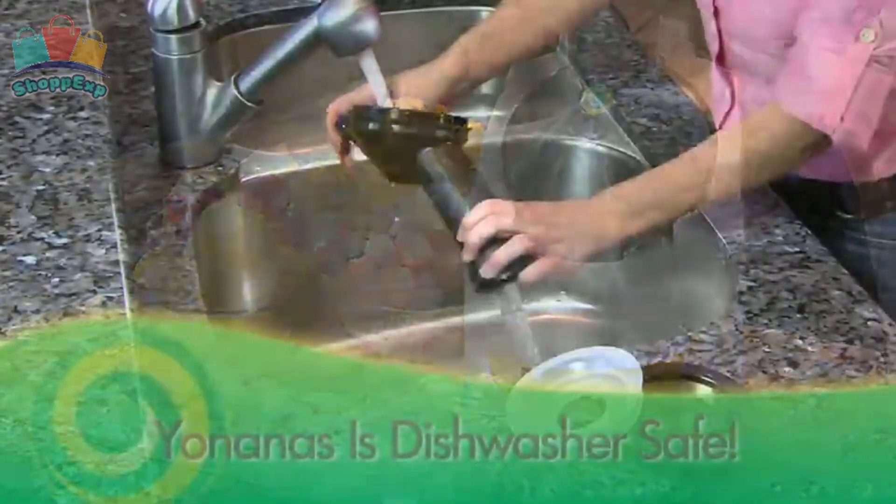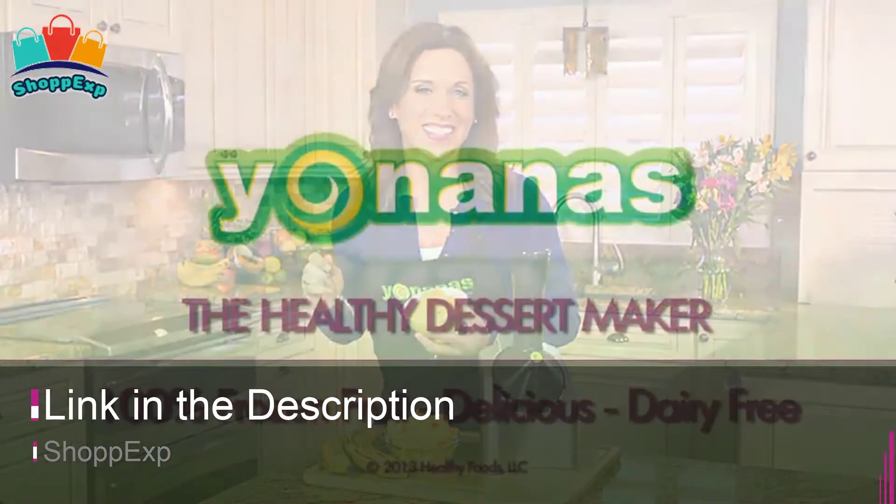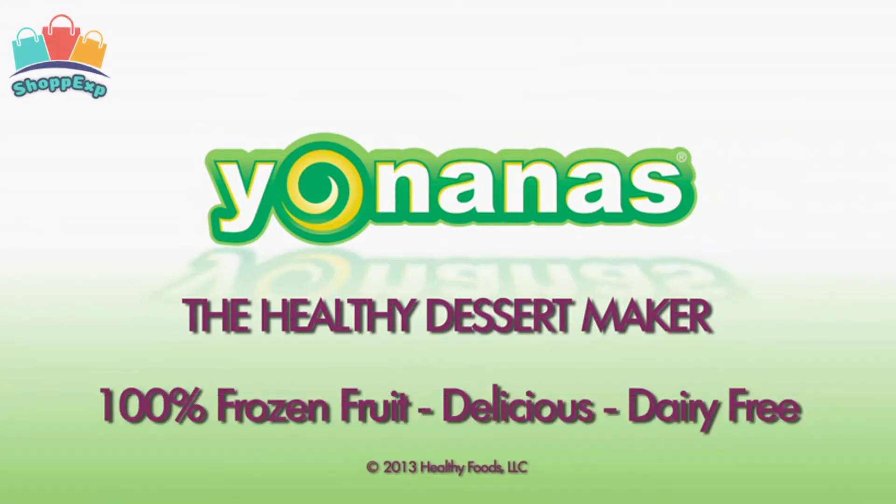Create delicious desserts without the hassle of cleanup, as the chute, plunger, and blade are top rack dishwasher safe. This ice cream maker is available on Amazon.